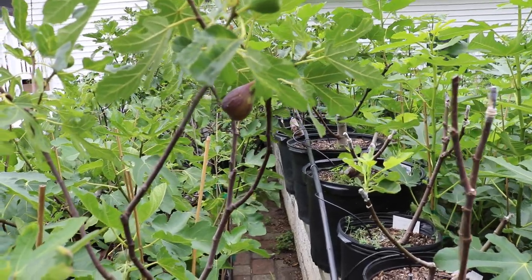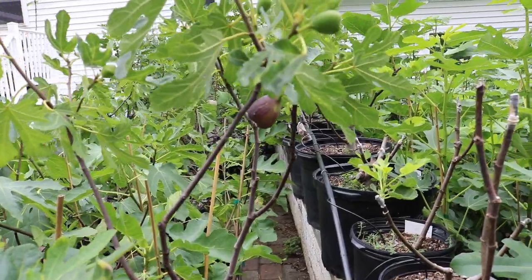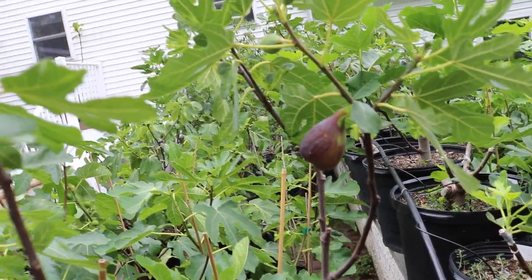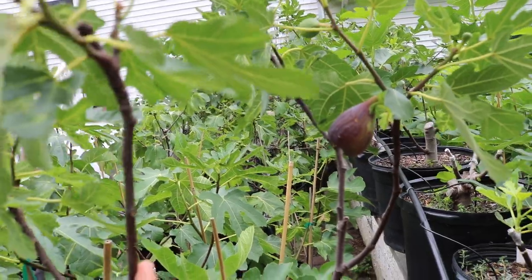All right, everybody. This is Ross, the Fig Boss. We got our first figs of the season. We have some Bravas that are ripe. What I'm gonna do in today's video is I'm gonna take you guys around to a couple of the trees that are ripening Bravas or have Bravas on them.